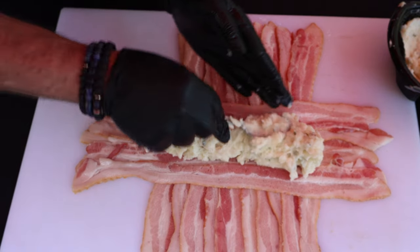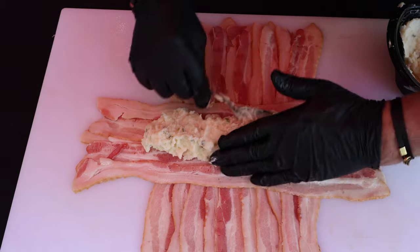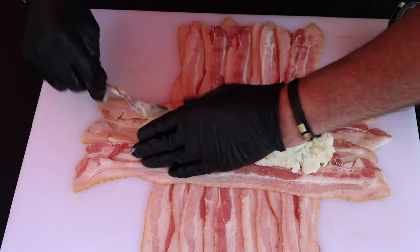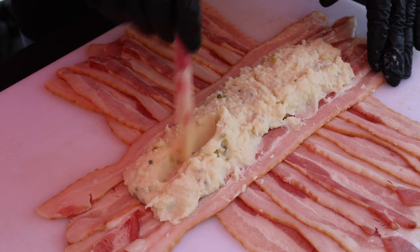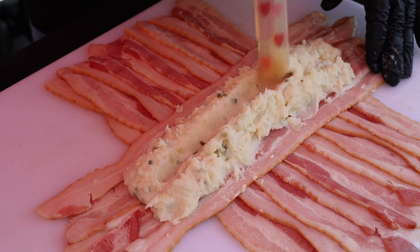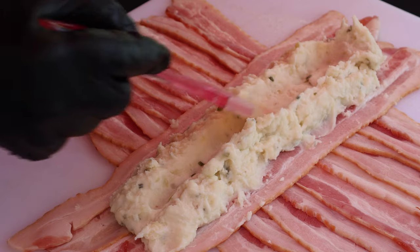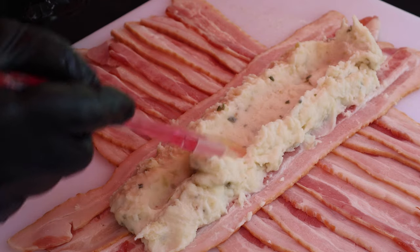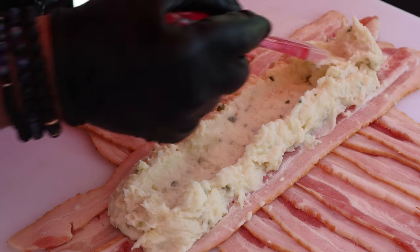What I'm going to try to do is just get this fairly proportional. I just want to make a little groove down these guys. I'm using — you can see — that's what, maybe an inch? Just like so.